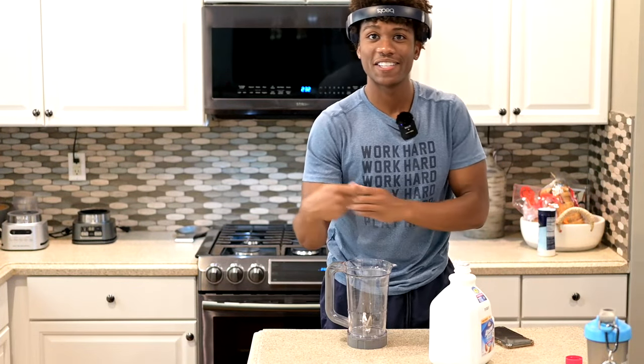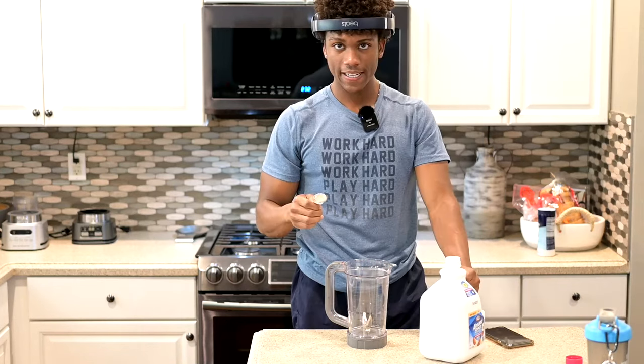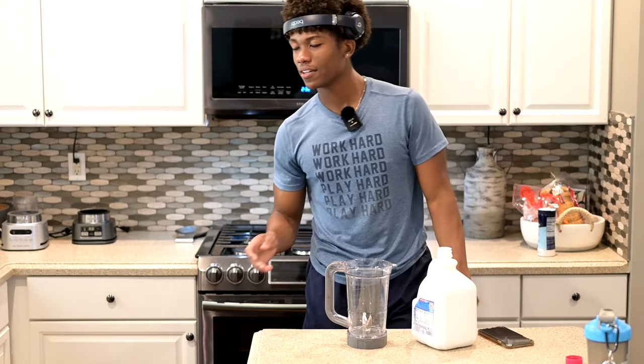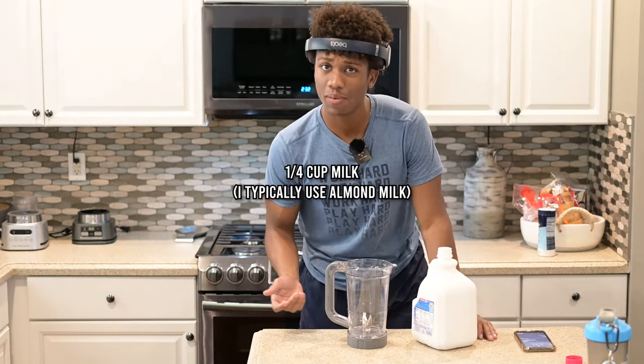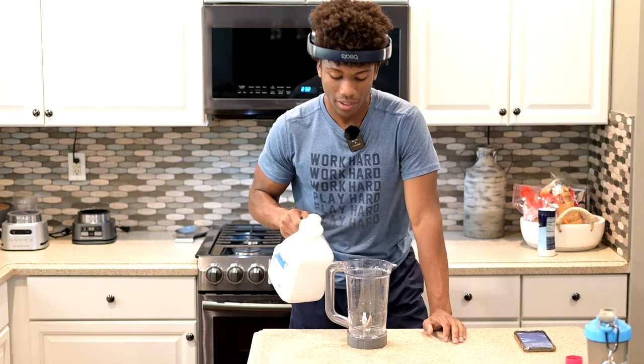You would think with all these muscles I'd be strong enough to open this freaking... Anyway, I usually put around a fourth cup of milk. If you think that's too much, do three tablespoons. I just eyeball it because I've made probably thousands of smoothie bowls at this point.